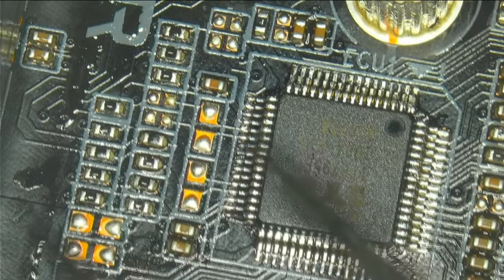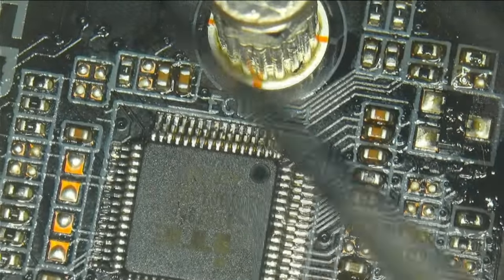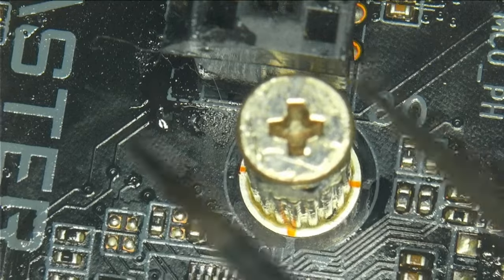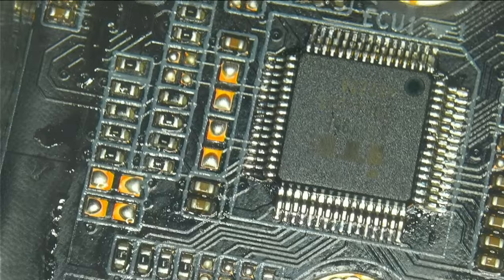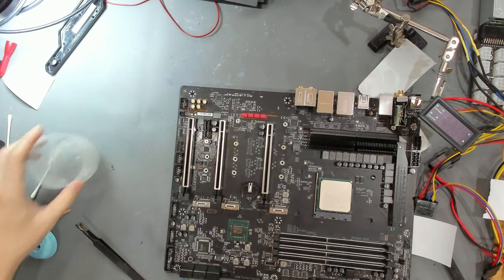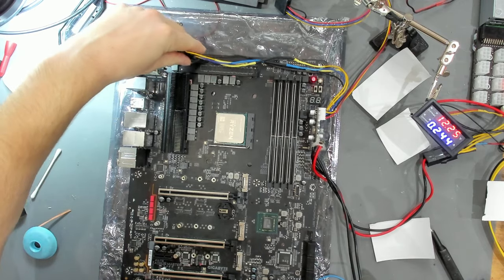I've checked for knocked-off components around it while using the hot air. The PCIe slots didn't suffer - they still have sharp edges, no melted plastic. The area is mostly cleaned up. Now comes the big moment - I'll let this cool off a bit longer and then connect to the power supply again to see if we have any boot sequence. If not, it's probably the PCH that is dead.